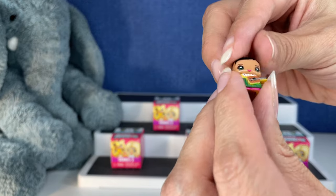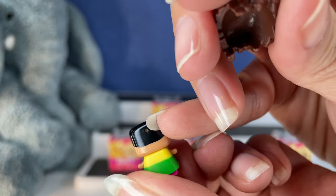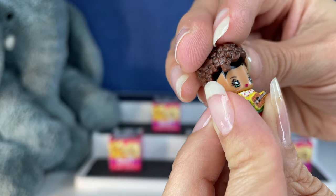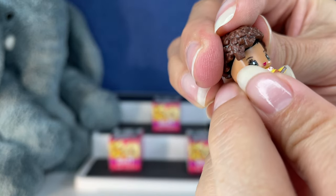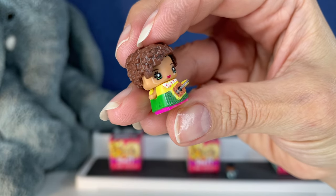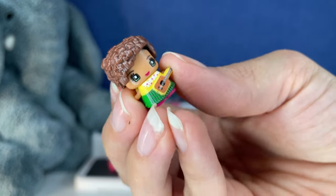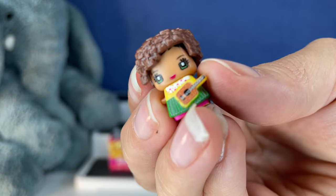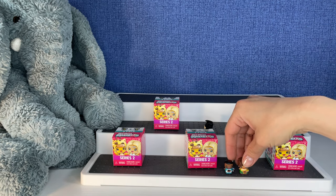I guess the hair you can just mix and match — which hair you want on which one, because it just sets on. That's so stinking cute. You guys, guess who's going to dinner with me tonight? You guessed it — these two for sure.